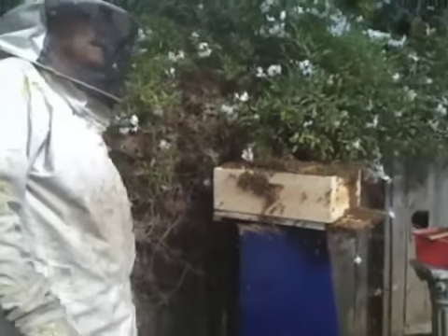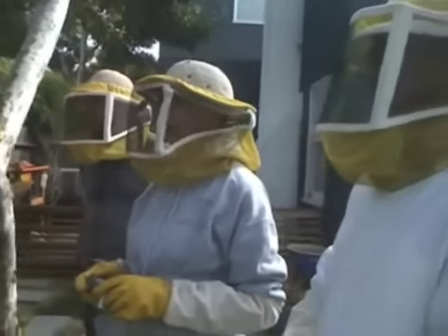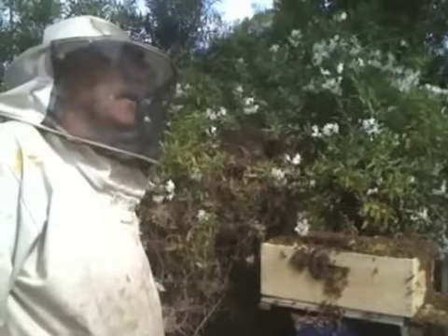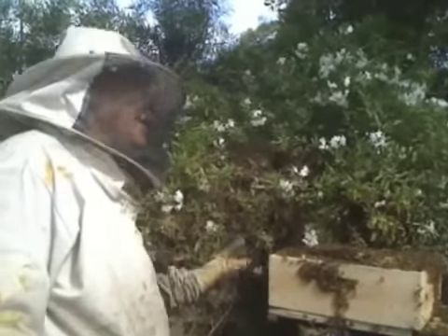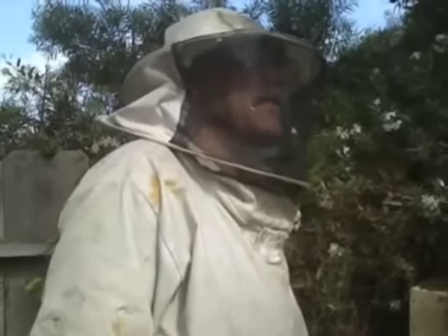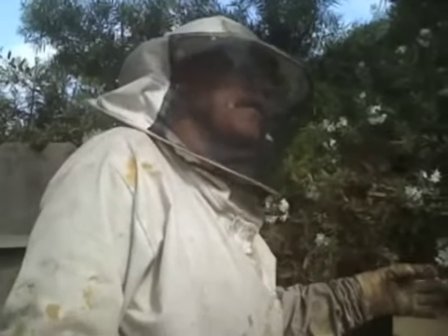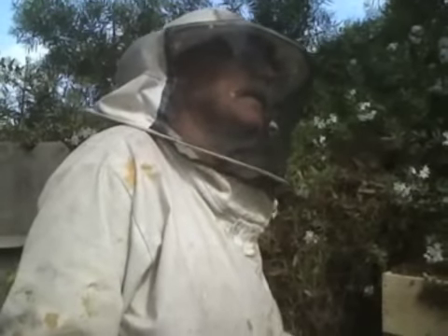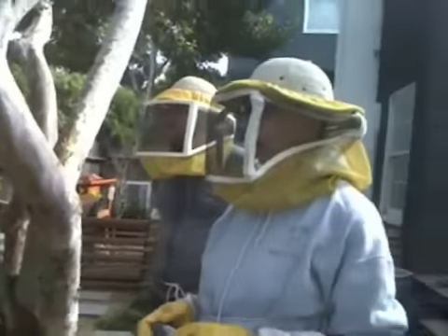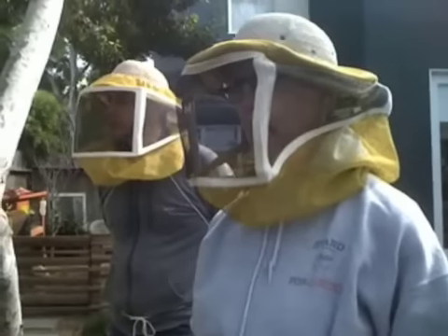If there wasn't a queen cell but there is open brood — say I did this whole thing and there was no queen cell, no open brood — I'd do everything the same, leave them, and come back in a week or two to see if there was brood. Because there could be a mated queen in there but not laying yet, or there could be a virgin queen who hasn't mated yet. But if there was no queen, no queen cell, but there was open brood, then they could make a queen cell.